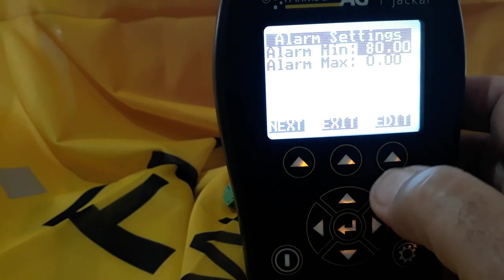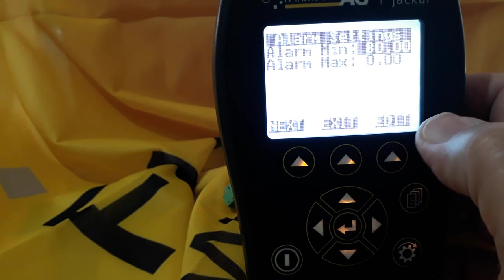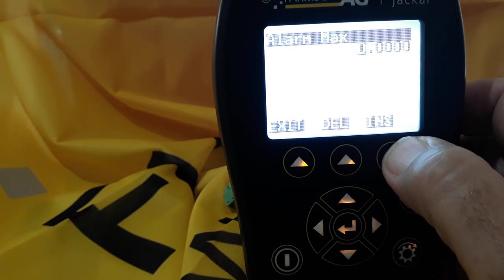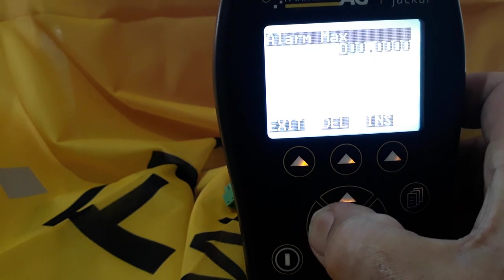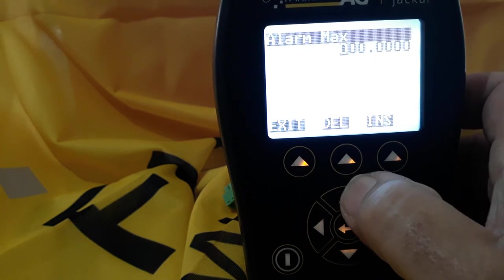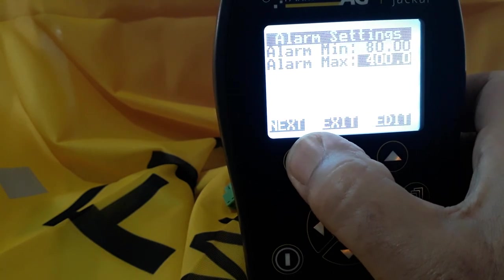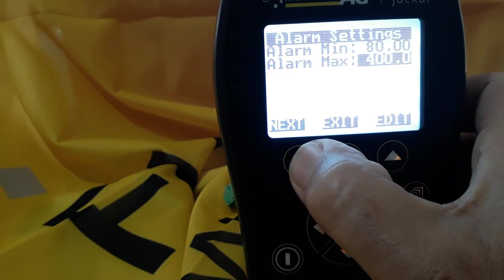Next. That alarm is just indicating because there's no sensor turning at the moment. We'll scroll down to the alarm max and edit it — we may want this on a shaft at say 400 RPM. Then we'll exit and select next.